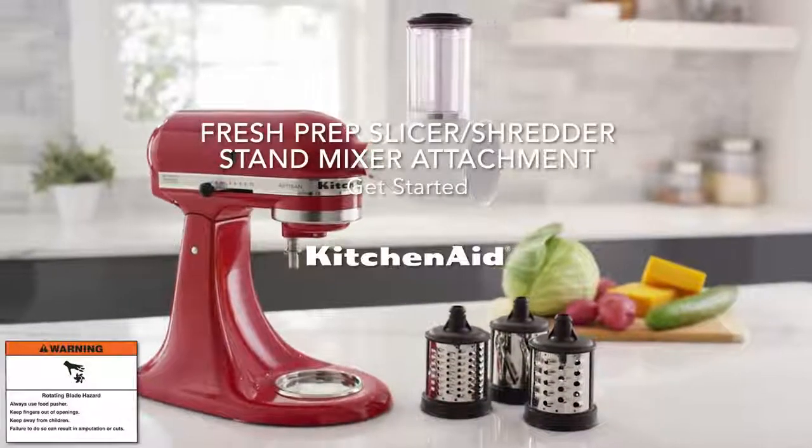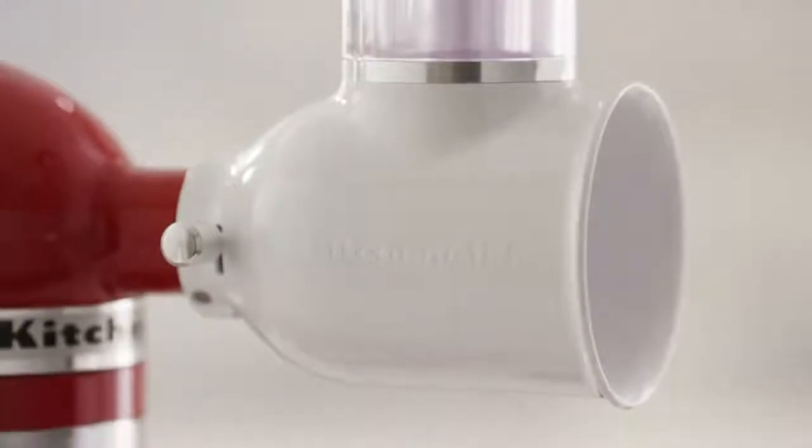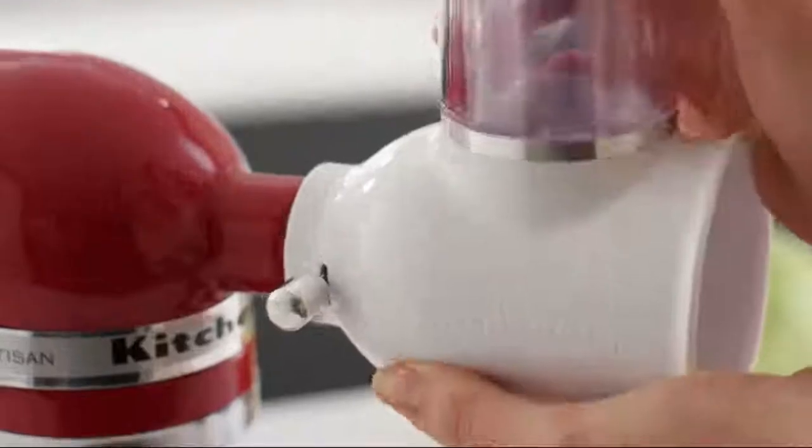Get started with your KitchenAid Fresh Prep Slicer Shredder attachment. Secure the Fresh Prep attachment to the hub of your stand mixer.